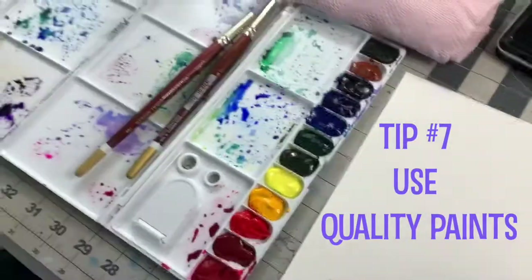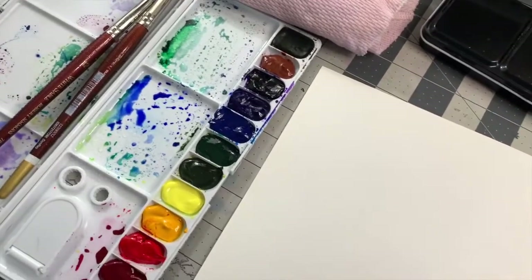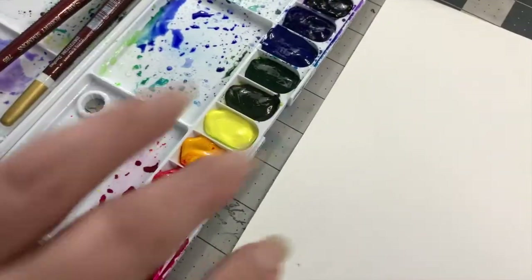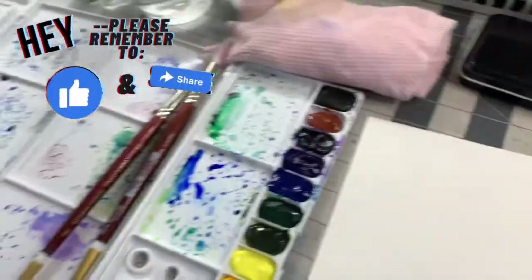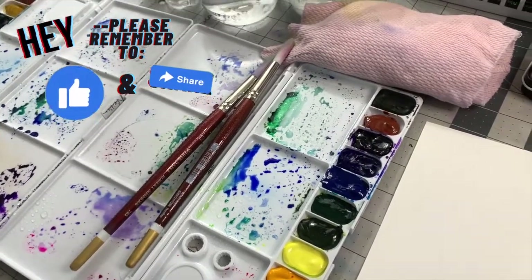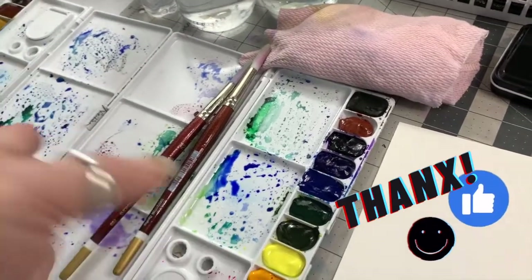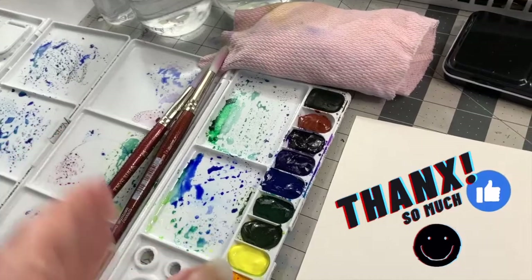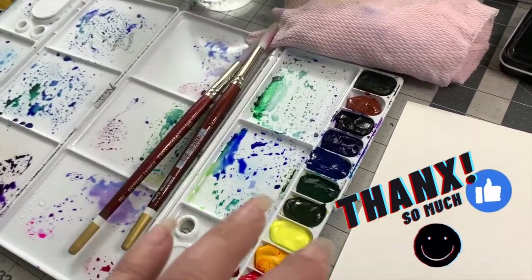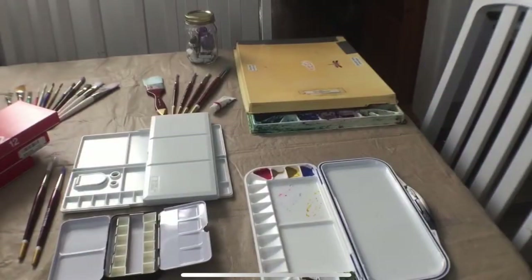All my paints — I've forever been a Windsor & Newton snob, that's all I would ever use, artist quality. Except Holbein makes something called Opera, which is a super hot fuchsia pink that Windsor & Newton didn't have for a long time. But when I decided to get back into painting after about 20 years away from buying new paints, I treated myself. I happened to catch Holbein transitioning their packaging, so they were clearancing old-packaged stock. I got about $260 worth of paint for around $100. I bought a lot of paint — a lifetime supply — so I hope I love Holbein, because that's what I have.